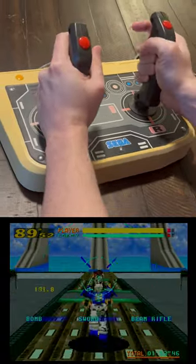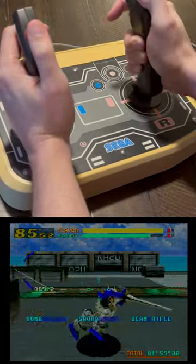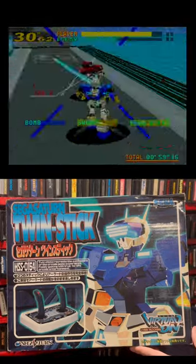In the actual game, you run around arenas in one-on-one matches where you can use laser guns and melee attacks and dash around with big air boosts. Anyway, it's just a cool accessory I picked up, and I thought I'd share it.